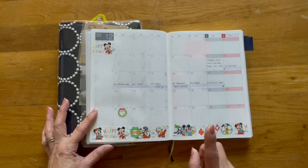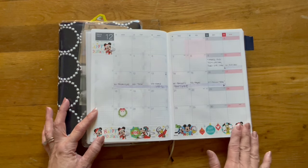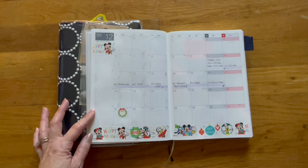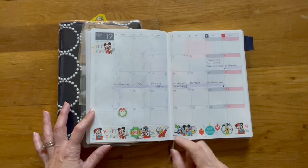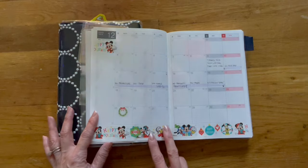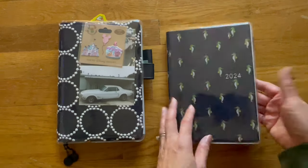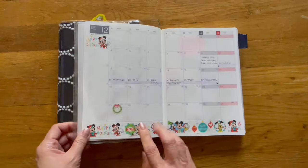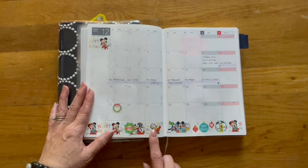Now this is for December. I initially planned not to do any decorating — no stickers or washi. But because I have so much washi and I noticed in my normal Hobonichi Cousin that the weekly section wasn't getting very thick from just washi tape, I thought if I only do washi, it won't bulk up the Hun. So I went ahead and put down a washi strip I purchased from Daiso just because it's the holidays and I want to use it up.